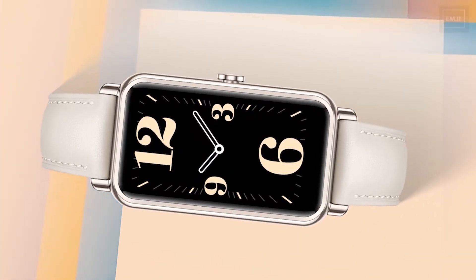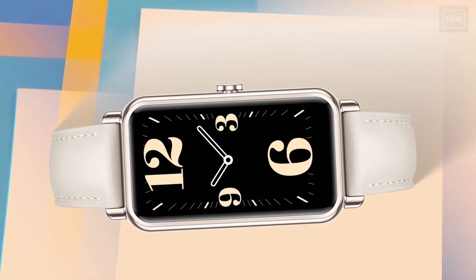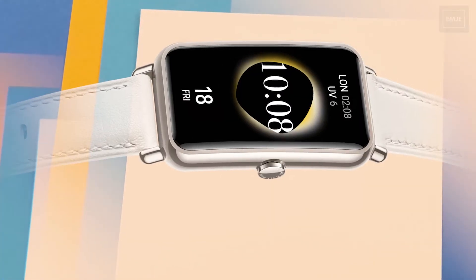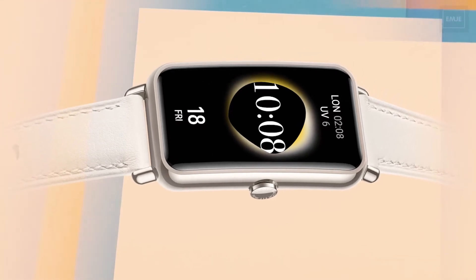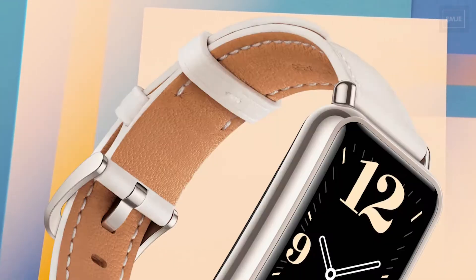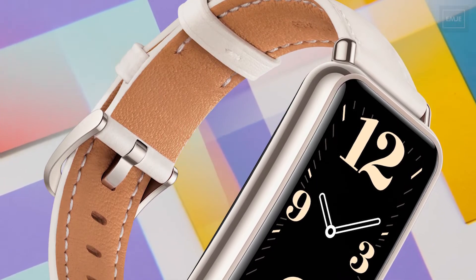In terms of weight, it comes in at just 20 grams. The display supports touch and slide gestures, and there are three different strap color options: frosty white, brown, and purple.